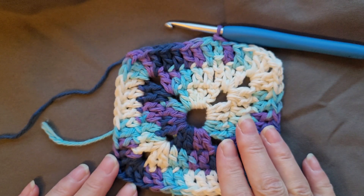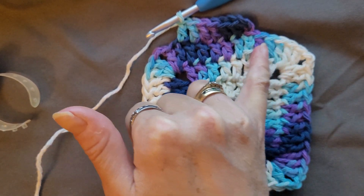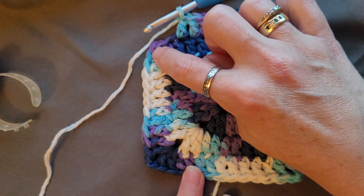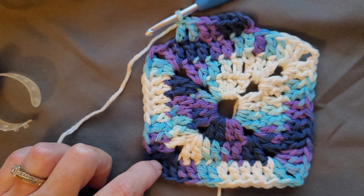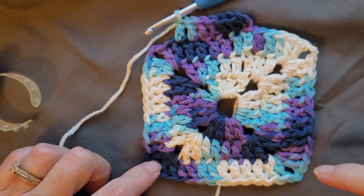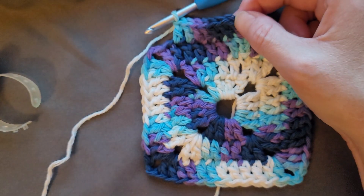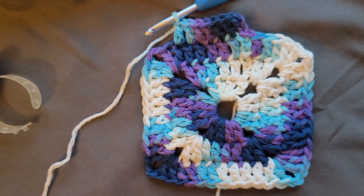Once I get round eight done I will meet you at the end and show you what to do next. Just to explain: you continue doing double crochets in the top of each double crochet. When you get to your corners, you do two double crochet, chain two, two double crochet — one double crochet across all the double crochets — and when you get to your corner chain two space, two double crochets, chain two, two double crochets. One double crochet all the way across, then your corner, then across again. When you get around, you slip stitch into the top of the chain three space, chain three, and continue around.